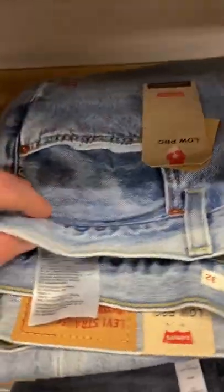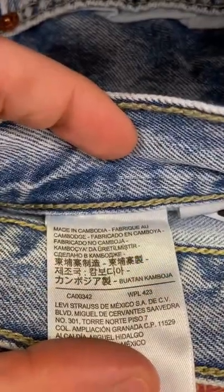Alright, let's start off with some of their light wash jeans. As you can see, these are made in Cambodia.